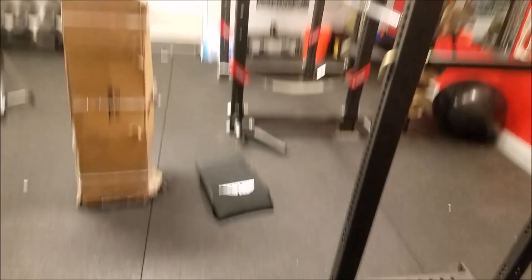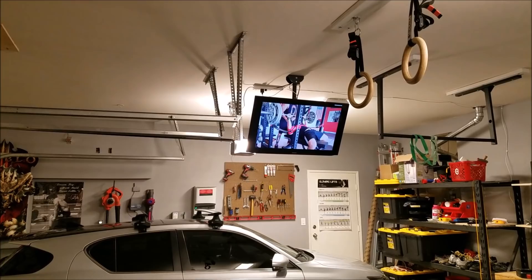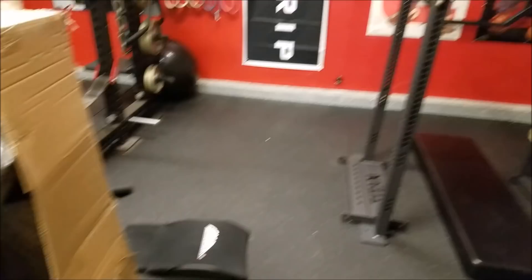Before I continue, I wanted to give a quick overview of the gym — not going into detail, just showing you the things I have. I've made a few changes; been watching my own videos just to get motivated.